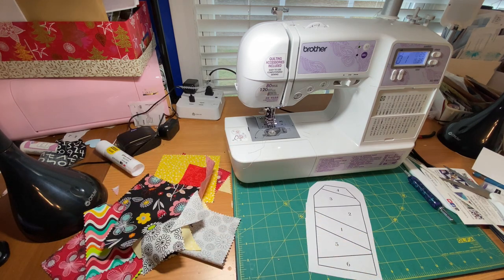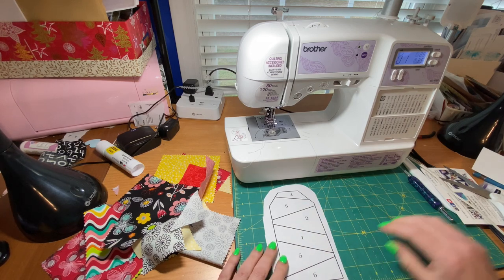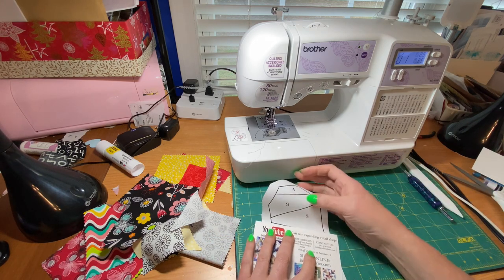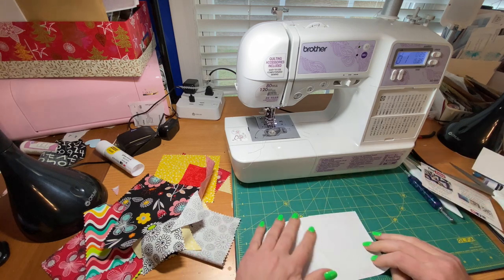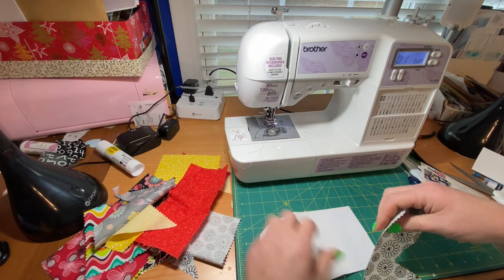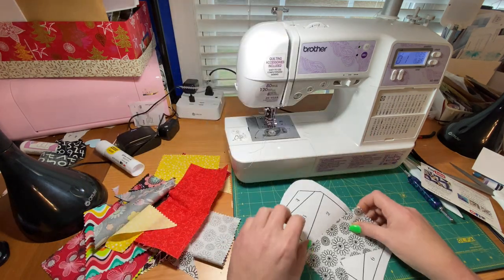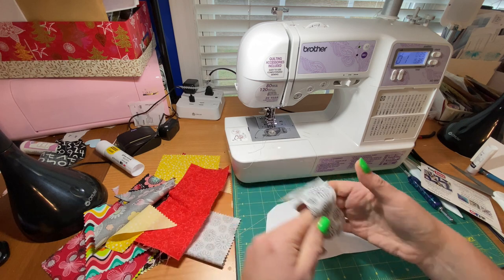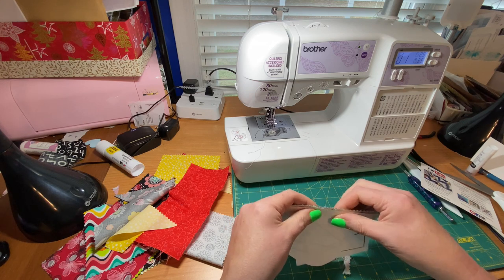I'm going to use some of my scraps for this second tag. Same thing — we've got 1, 2, 3, 4, 5, 6. This one is a little more straightforward because there's not a lot of intersecting lines. We're going to go between 1 and 2 and fold that, just like that. Will this piece cover number 1? Yeah, it looks like it will. So what I'm going to do is take my glue stick and put a little dab of glue right there to hold this piece, about a quarter of an inch over where I'm going to be sewing.